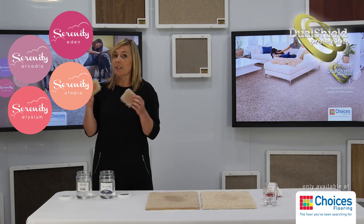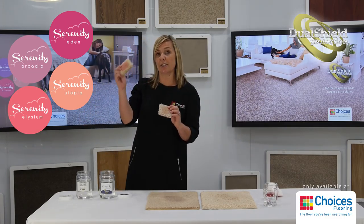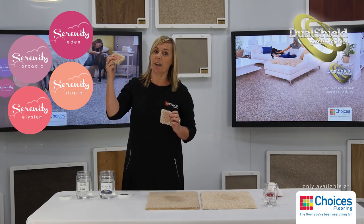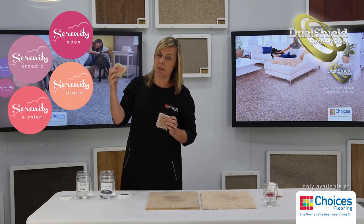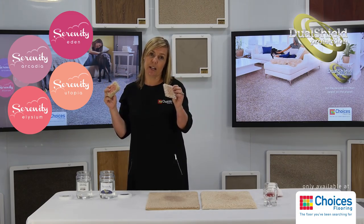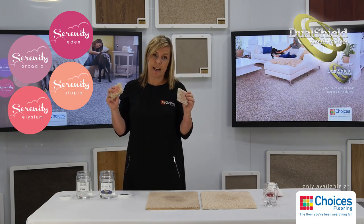These stains — this is liquid that's just been on the carpet and it's actually dry, so you'll notice the difference in colour here. With the nylon, you'll find that the colour actually stays on, or the liquid stays on, but because of the Dual Shield protection in the Traxster carpet, it actually repels that stain or that liquid.